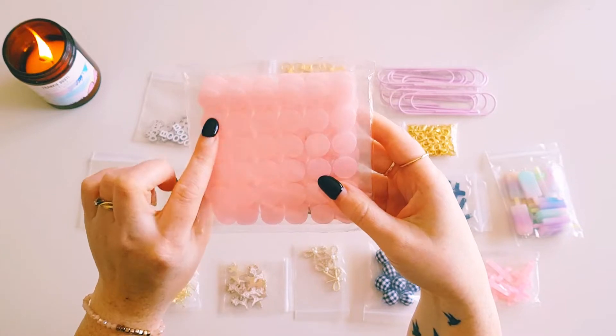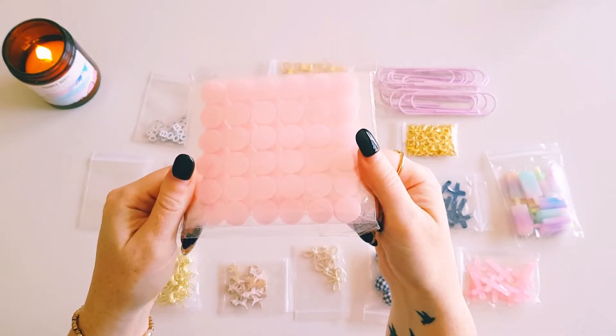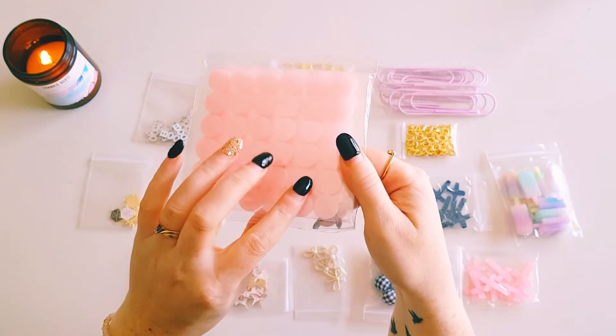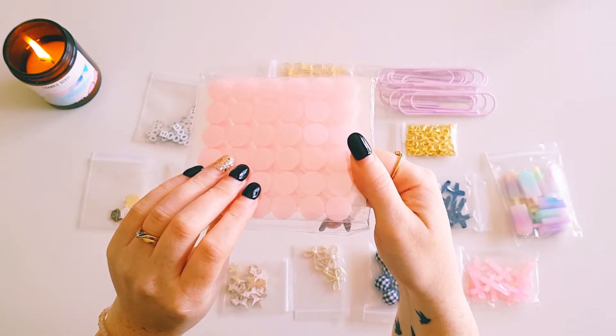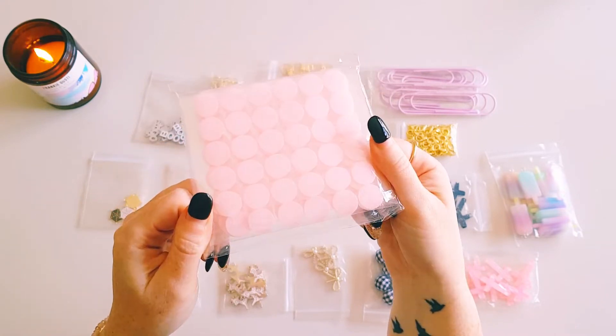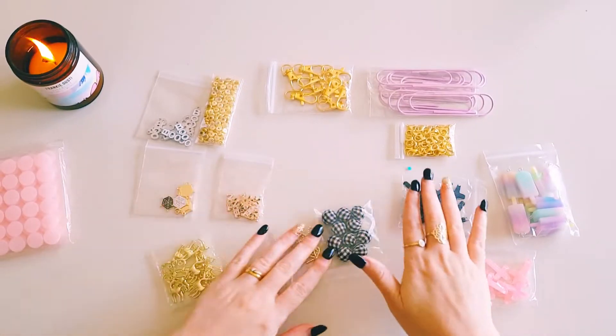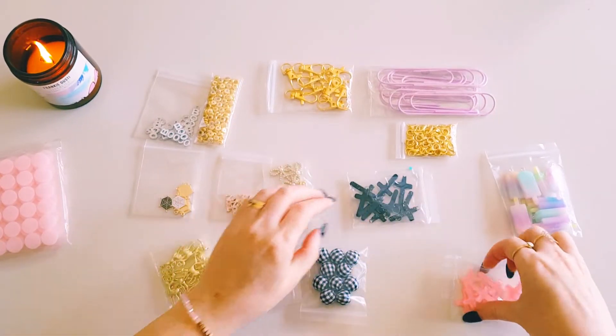But they're a really nice size for your projects, and I love that you can get them in colors other than just white or black — I love that they come in pink.